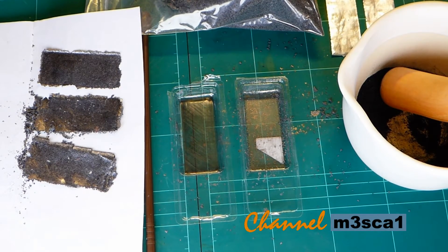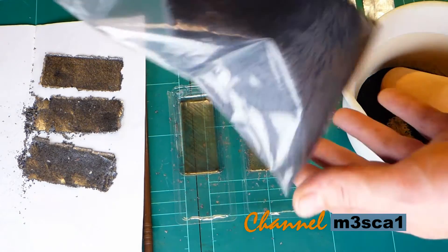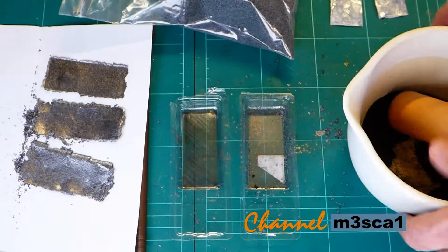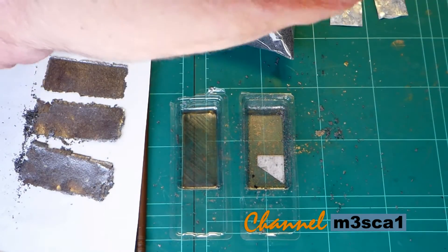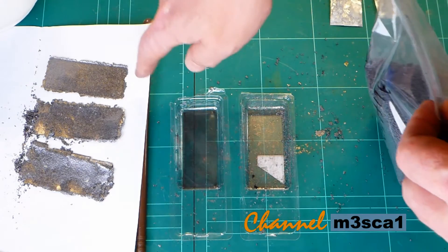Hello viewers, Mezcal here. What we're playing with today is graphite, expanded graphite. This is the stuff that Pete with the YouTube channel A sent me, and I was having a play last night with making these electrodes.